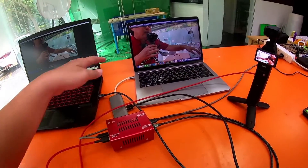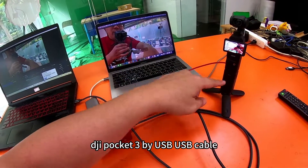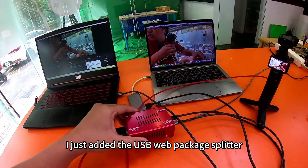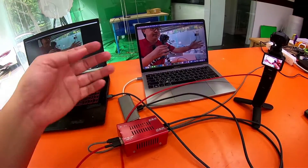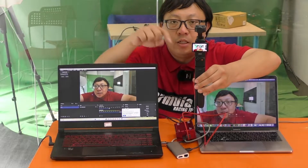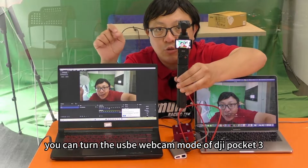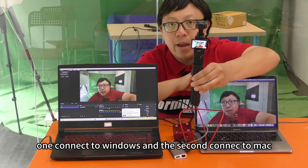At the same time, two PCs can connect to the DJI Pocket 3 by USB-UVC cable using the USB webcam splitter. You can turn the USB webcam of DJI Pocket 3 into two webcam outputs — one connects to Windows, the second connects to Mac.